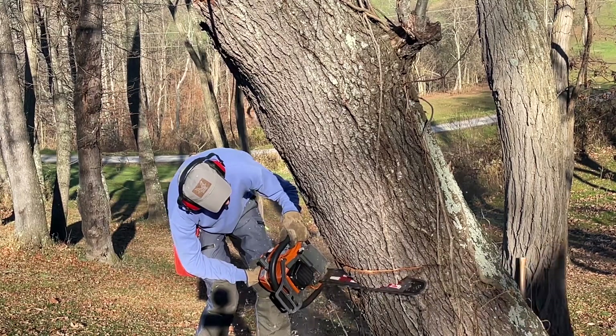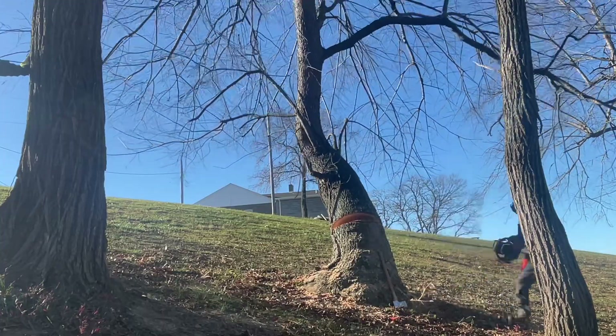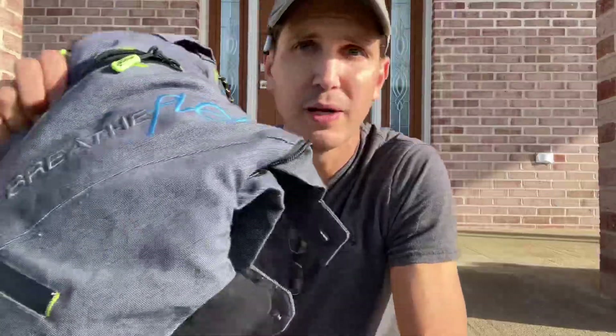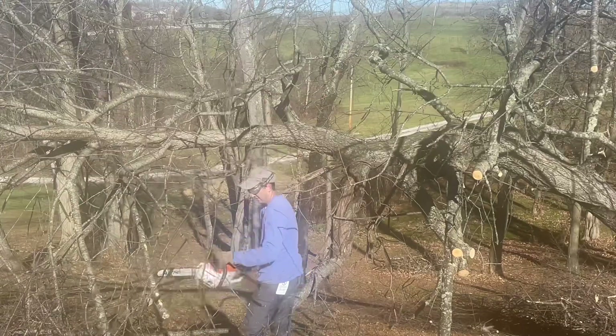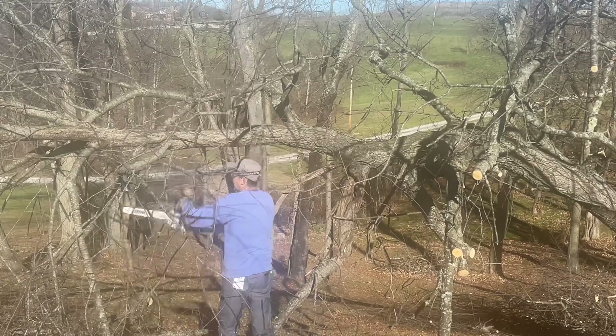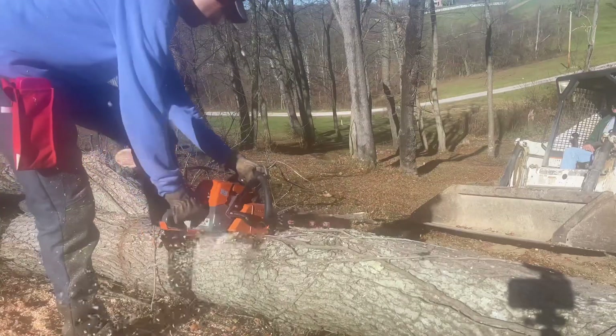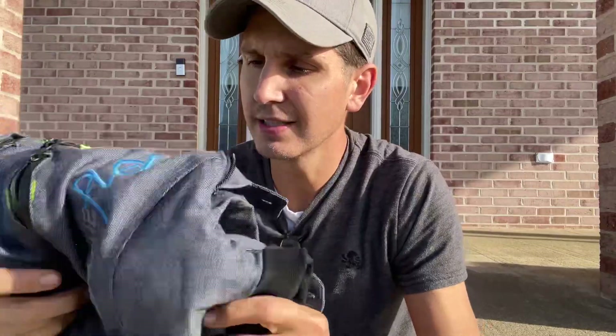Hey guys, how are you? I just got done taking down a pretty big gnarly cherry tree and I just wanted to give you my first impression on these chainsaw trousers — pants, whatever you want to call them. It's my first time I ever wore safety gear on my legs like this. I've been getting hell for it in the comments so I thought why not, it's about time. It is just silly not to wear them, but I want to give you my first impressions on what it's like to wear chainsaw trousers when you're working and actually give these a quick first impressions review. So let's do that right now.